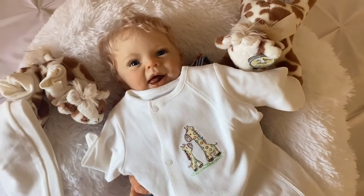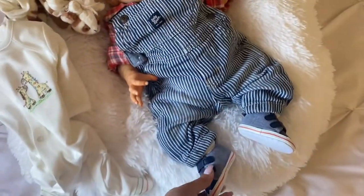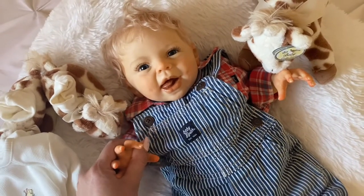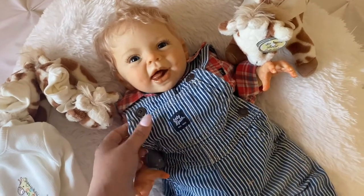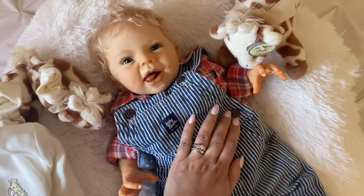You guys get to see him in two outfits — really three, because he got unboxed in one and now we're putting him in another. As adorable as he looks like a little old man in this, I want to cuddle with him today just because he's brand new, and then we'll get him into the more fashionable pieces once I've gotten my round of cuddles with him.